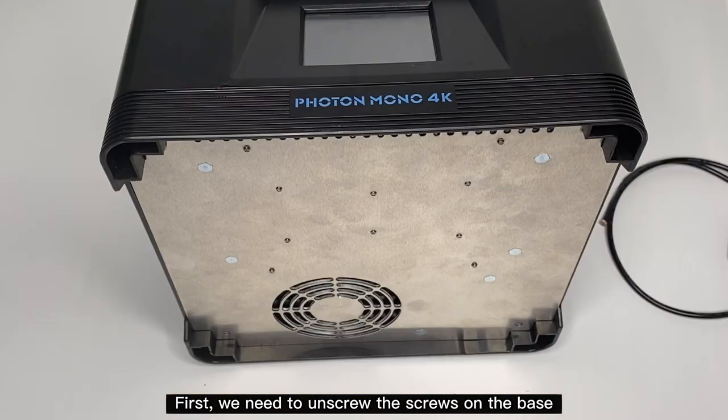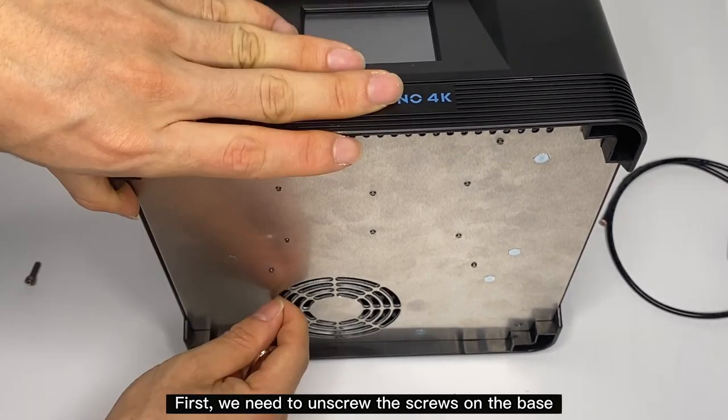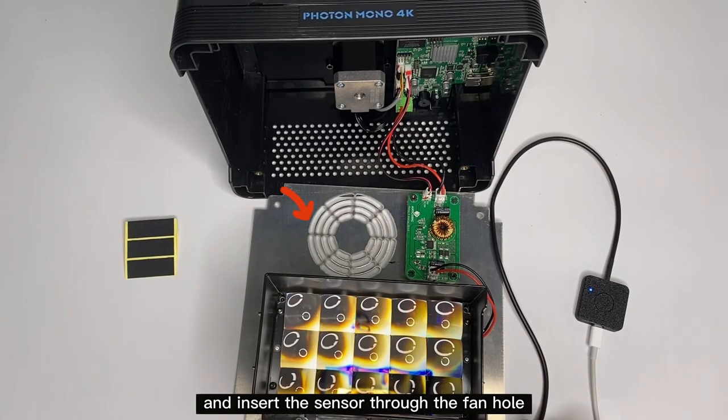First we need to unscrew the screws on the base, then insert the sensor through the fan hole.